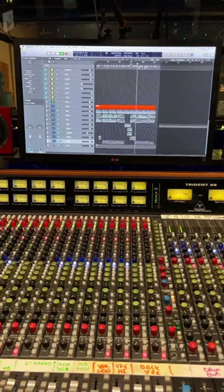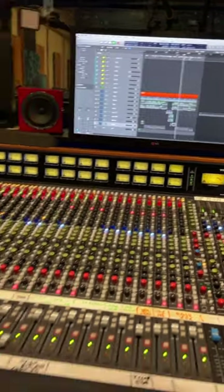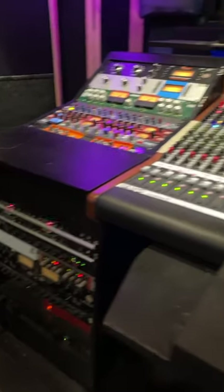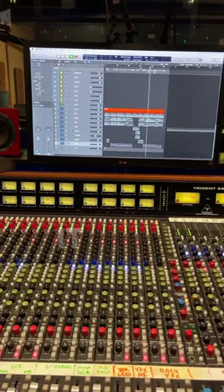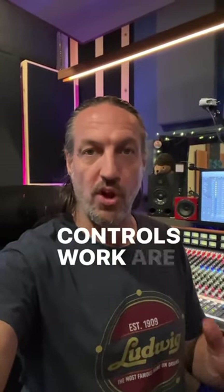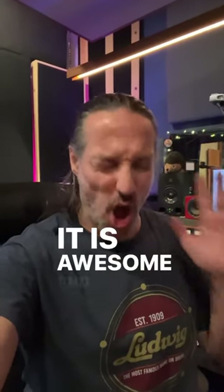Kind of like this. It takes a little time to get used to because the way the controls work are kind of unique, but once you get used to it, it is awesome.